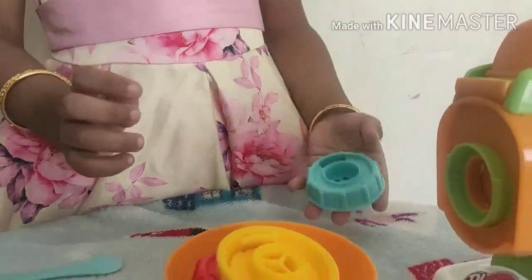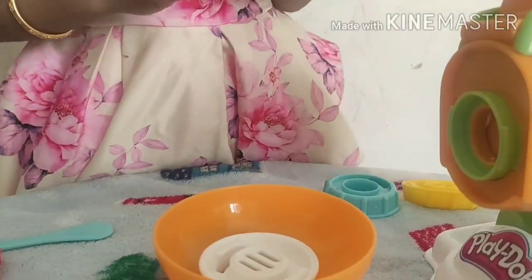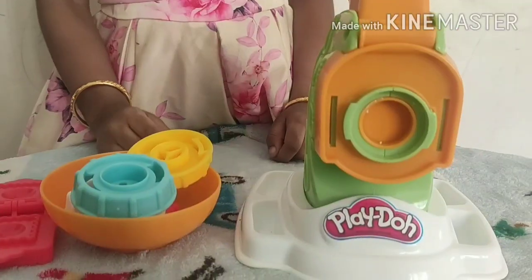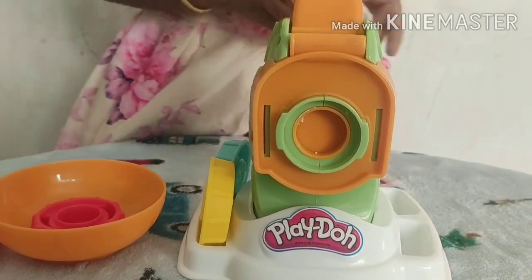Can you see the patterns? You can make noodles, pasta, etc. with the help of these. You can place them here when not in use.